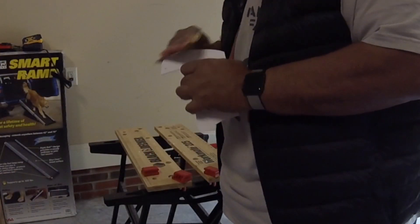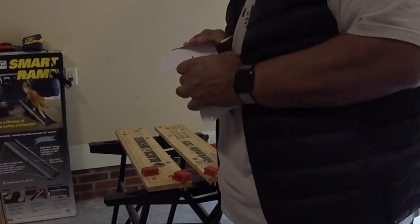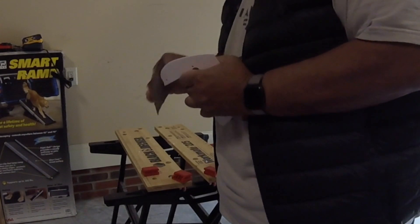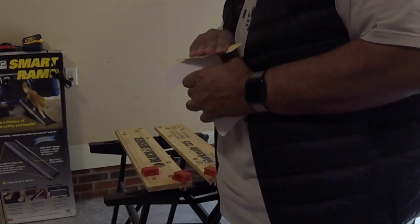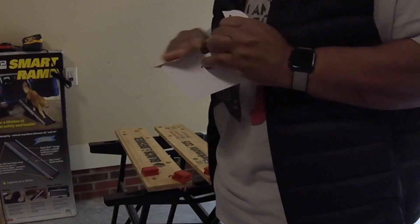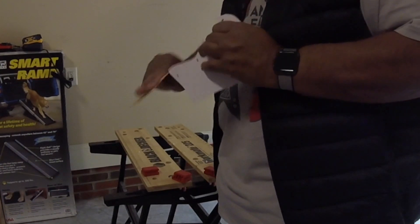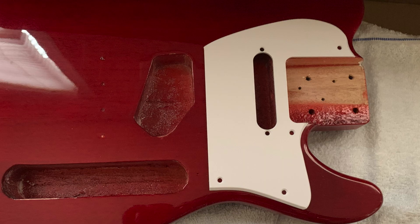With the pick guard now cut out properly, it was time to sand it — lots of sanding. Started with 220 grit sandpaper to get most of the stuff smooth, and then switched to 400 grit sandpaper to finish it off. And this is what the pick guard looks like all finished off. It's looking pretty good.